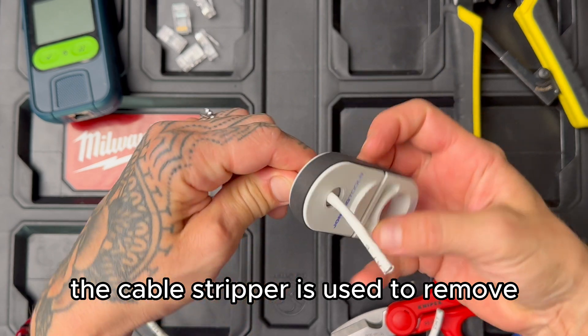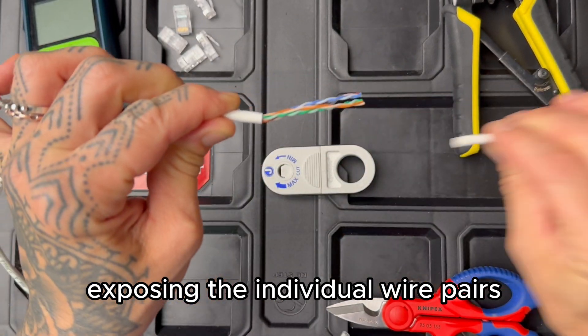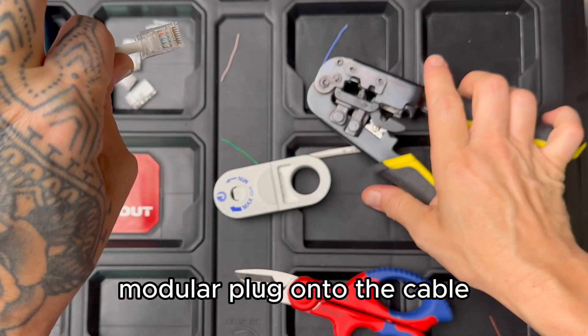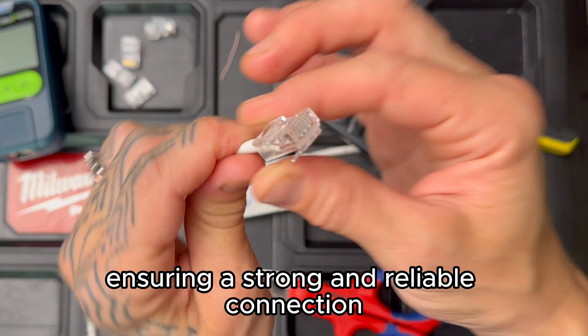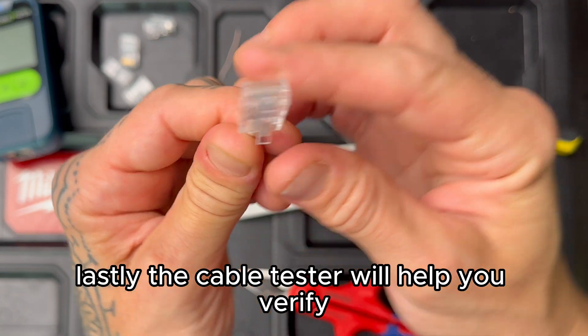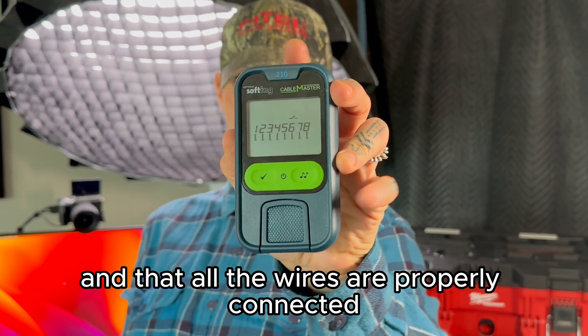The cable stripper is used to remove the outer jacket of the CAT6 cable, exposing the individual wire pairs. The crimping tool is used to secure the RJ45 modular plug onto the cable, ensuring a strong and reliable connection. Lastly, the cable tester will help you verify that your termination is successful and that all the wires are properly connected.